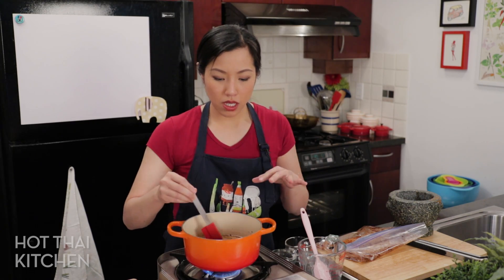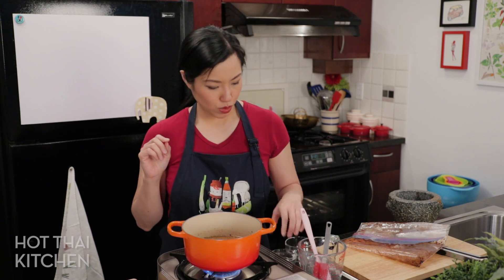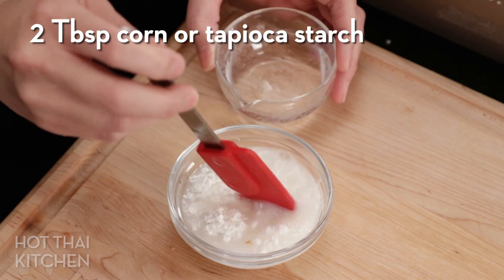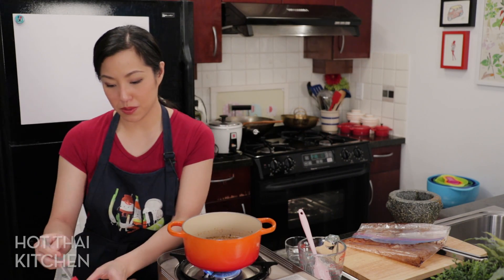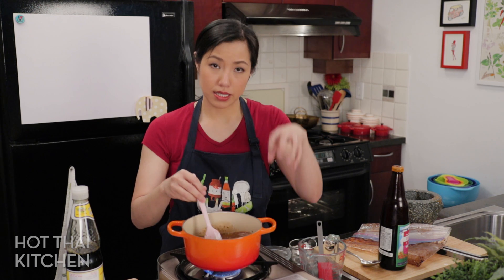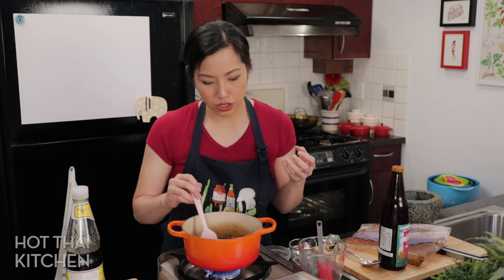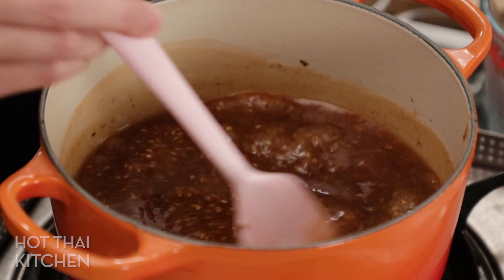While the gravy simmers, I'm mixing up my thickener: just cornstarch — or tapioca starch — with a little bit of water. This helps the gravy thicken. Always dissolve it first, because if you add dry cornstarch into hot liquid you will have lumps you can never get rid of. Turn up the heat, add the cornstarch slurry while stirring constantly so it doesn't settle and create uneven lumps. Bring it to a full boil to make sure the cornstarch is fully activated.